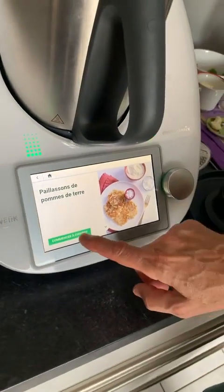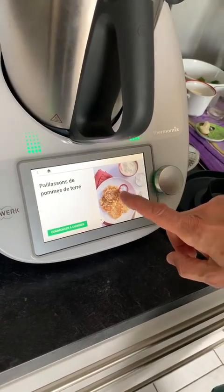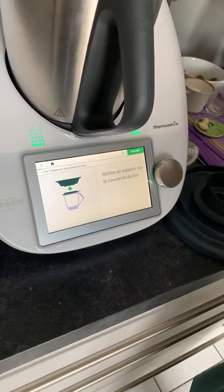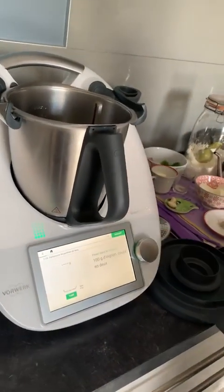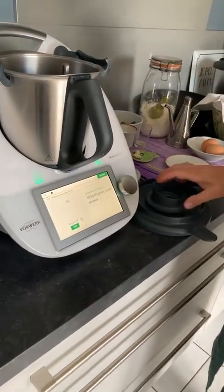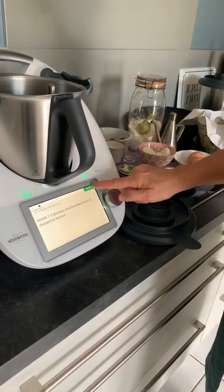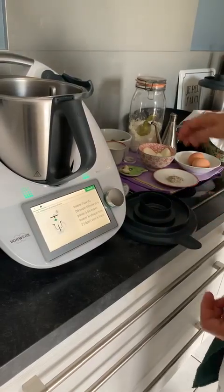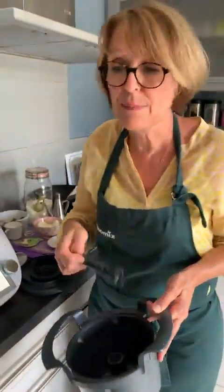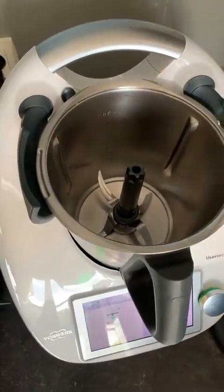On va commencer à cuisiner les paillassons. Donc on va mettre un saladier sur le couvercle du bol pour préparer nos oignons. Je vais poser mon saladier sur le bol, les oignons, les pommes de terre, l'ail. Et maintenant on va insérer l'axe. Je vais vous montrer comment on utilise cet appareil.